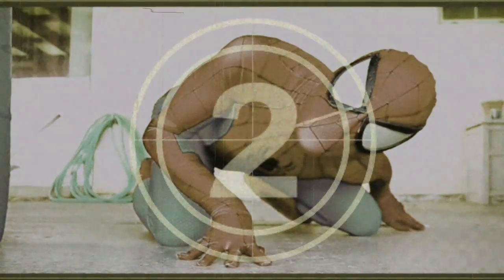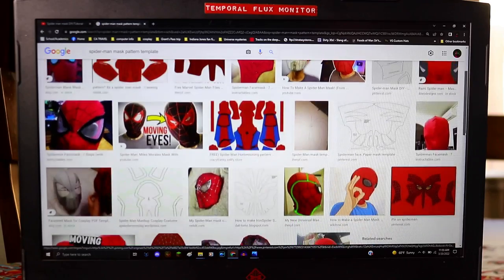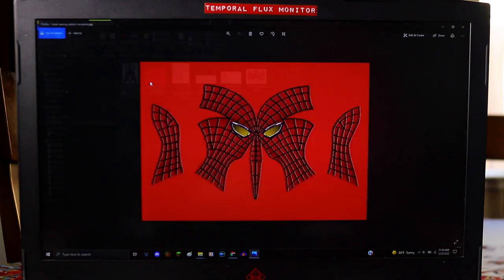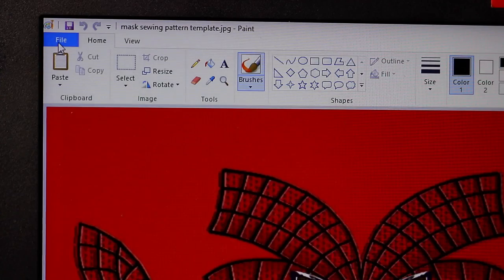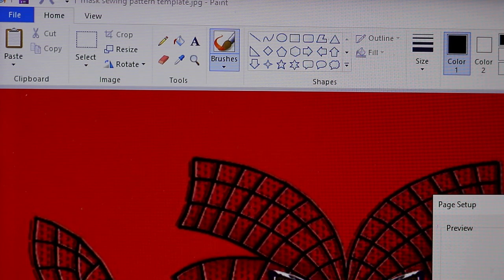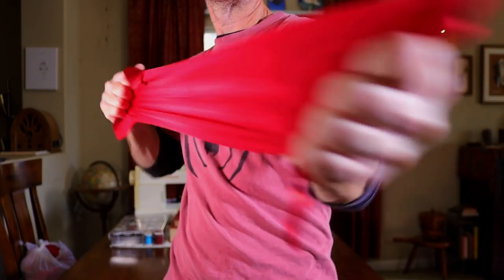Activate your search engine of choice and search 'Spider-Man mask pattern template.' Scroll through the images until you get to a picture that looks like a death metal butterfly and a couple of deformed circus peanuts. Save that image to your hard drive, open it up in Paint, and increase the screen resolution to approximately 200%. All head sizes are different, but 200% seems to be the magic number — spandex is very stretchy and forgiving, so that ratio should be just fine for most heads.